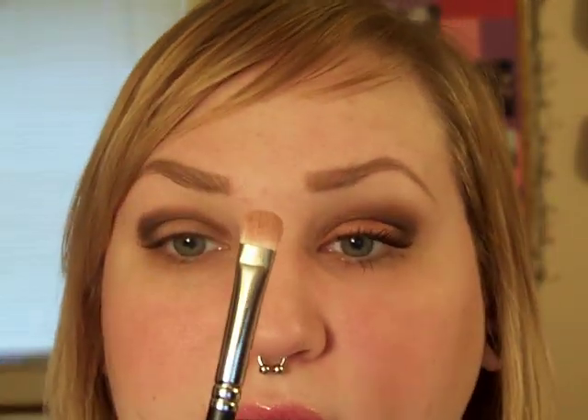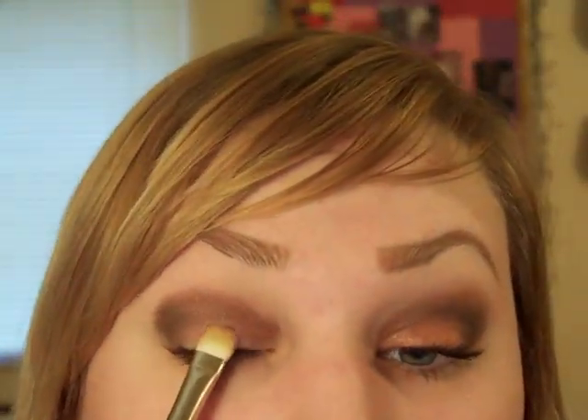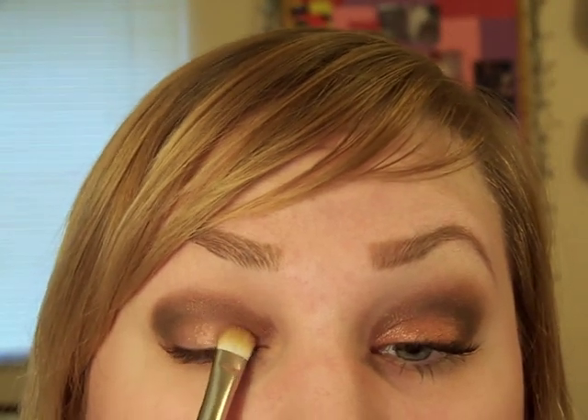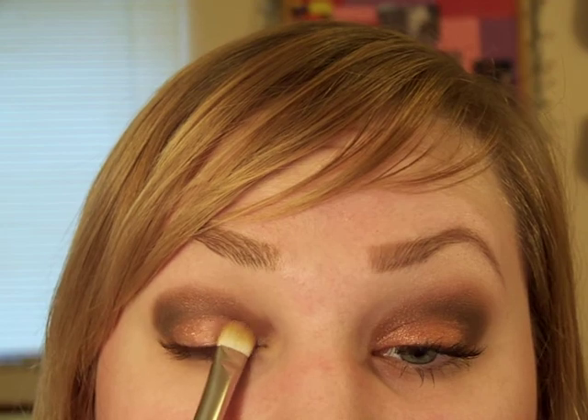Then I'm going to take Mythology with my 239 brush. This color is a luster finish, so it can be a little difficult to work with — you have to really pack it on to get it to be vibrant. Start by patting it onto your lid and make sure to tap off the brush because it will leave a lot of fallout. Keep packing it on.